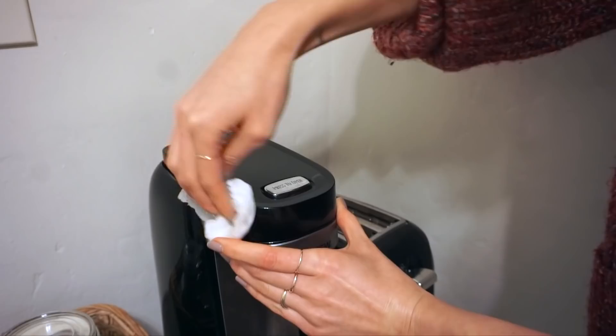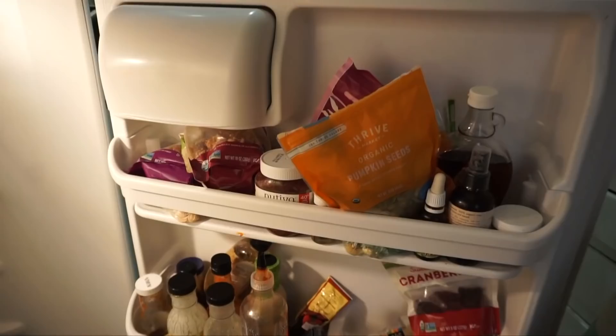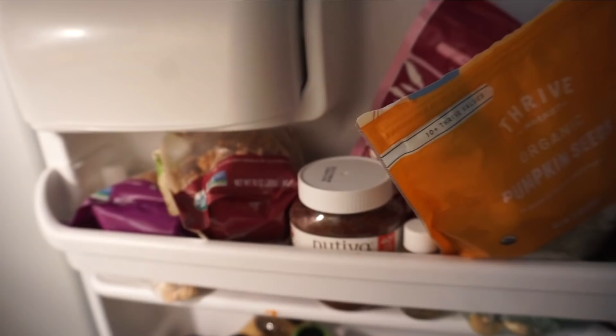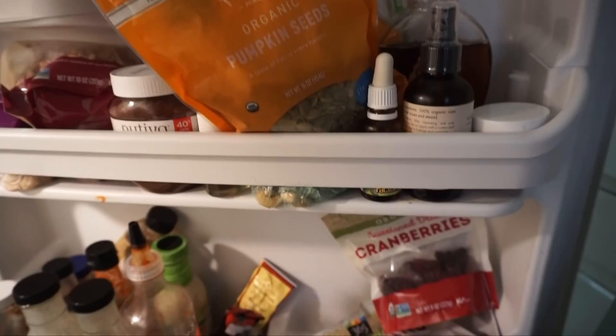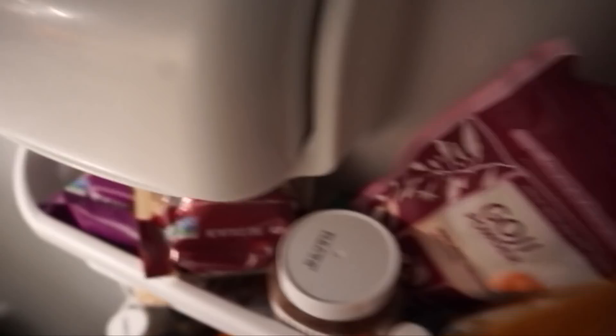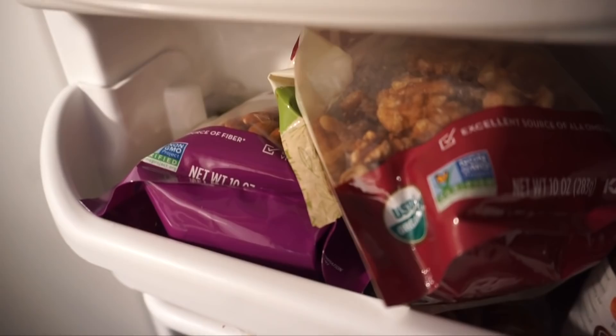I noticed my toaster could also use a wipe down, so I went ahead and did that too. The last and most rewarding kitchen task was tackling my refrigerator door. I try to keep a really tidy kitchen, but the fridge door is the one part that gets really messy. After the holidays I had tons of sauces, random bags of nuts, and dried fruit — nothing was properly closed, things were spilling everywhere, and it was making me feel bad about all the unnecessary plastic I was using.